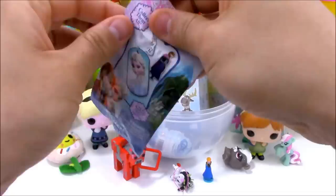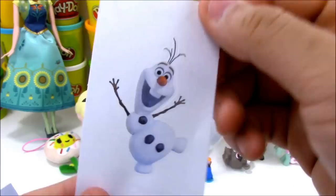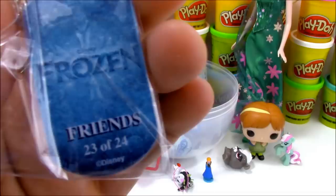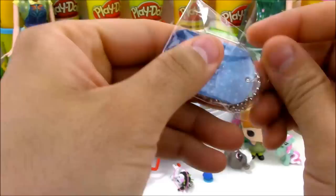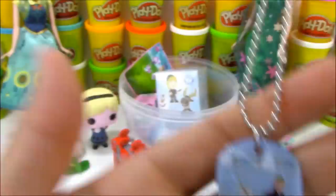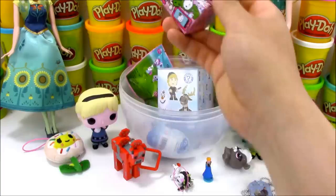We have Disney Frozen Dog Tag and Sticker Pack. Hopefully we get some new stickers and dog tags to add to our collection. We have Olaf - I've gotten this sticker like four times probably, but it's still a really cool picture of Olaf. And we have Friends number 23 of 24 dog tags. Here it is - it's Friends, showing Sven, Kristoff, and Olaf together. Look at Sven trying to bite Olaf's nose off!